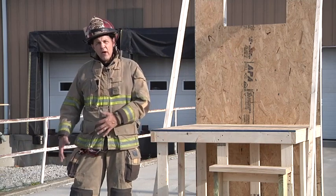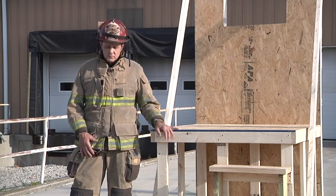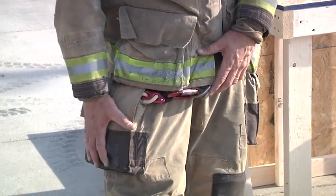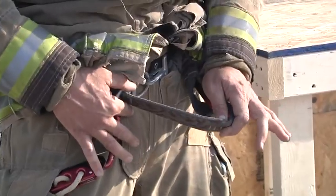How they're stored, how they're rigged, how we deploy them, and ultimately how we use them to get out a window when we're in trouble in a building. We carry a kit — I carry a kit in my right pocket. 50 feet of rope attached to a descender attached into a harness. I have a class 2 seat harness in my gear that is pre-deployed all the time.